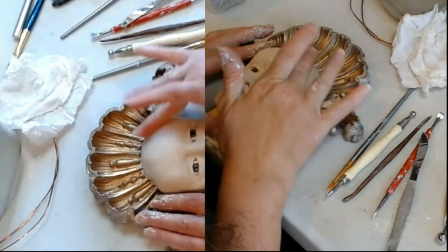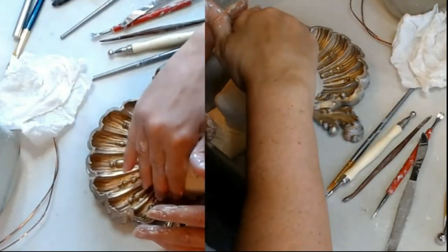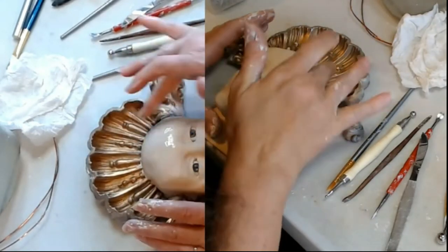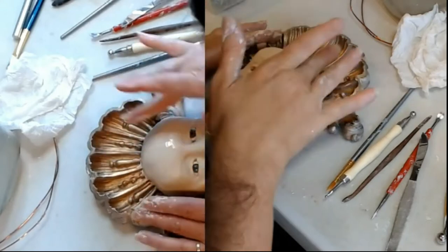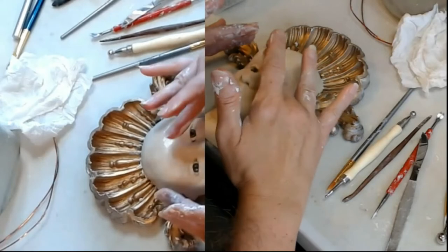Just rub it nice and smooth. It starts getting pasty — that's because it's drying. Go ahead and add a little more water and keep rubbing, working your shape. Make sure you're not lifting it up off of the surface.